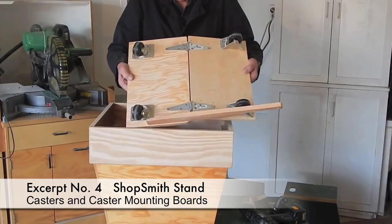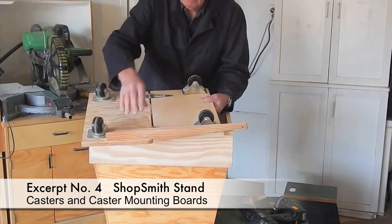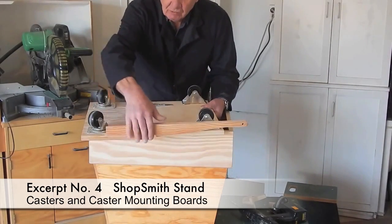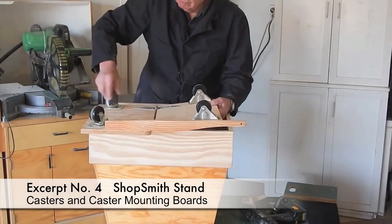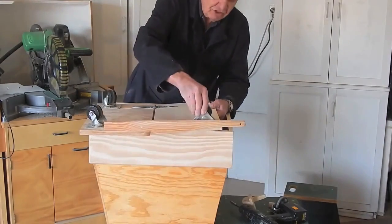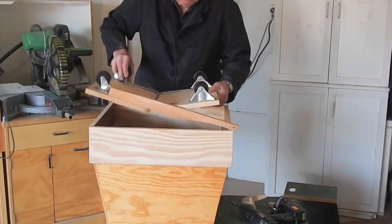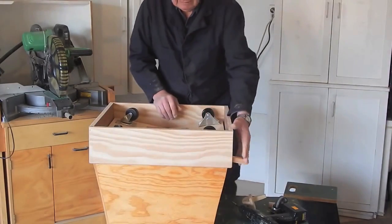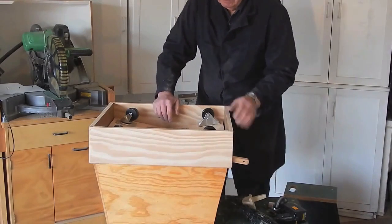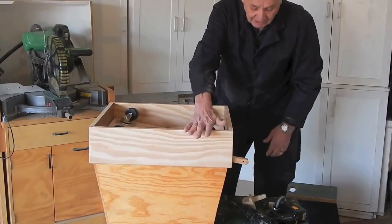Here's the setup for the retracting casters — two pieces of plywood. The front one is slightly shorter because of this arm that's attached with screws to the rear board. There are little casters at the back and fixed casters at the front for a little extra stability. The casters extended. The casters retracted.